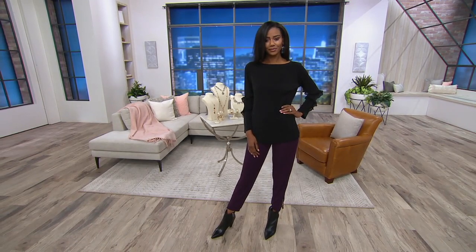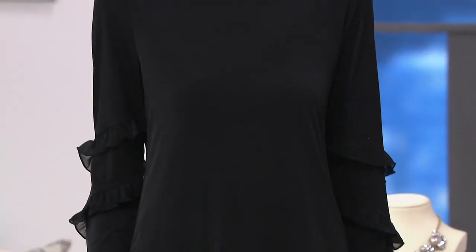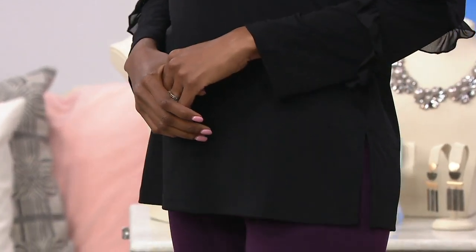This is the most affordable item in our show and it has been wildly popular. We might be saying goodbye to it — it may never be on air again because we can't reorder it. This is the liquid knit top with the sheer chiffon ruffles. It's $26.98.